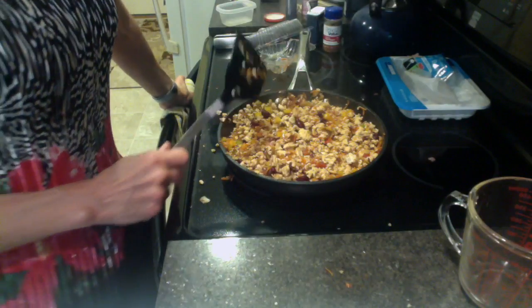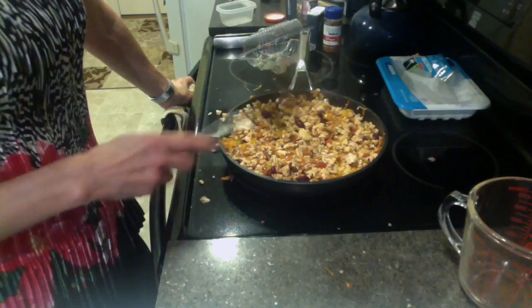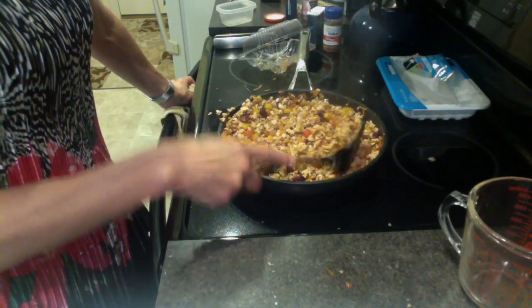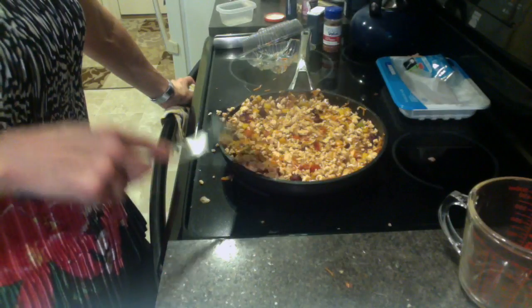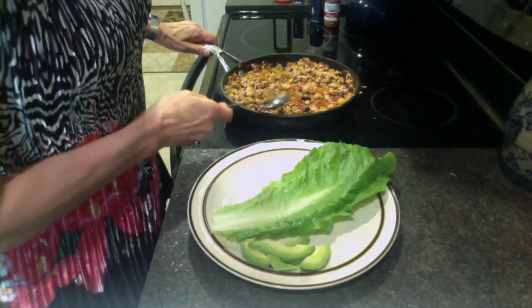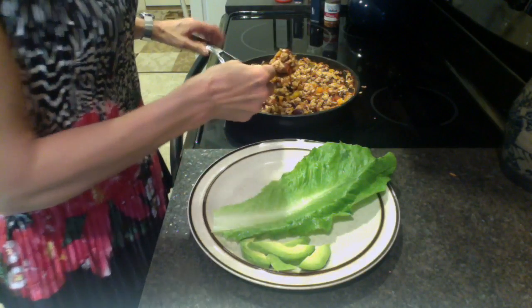The cool thing is you could add some chopped kale to this. You could put in any kind of vegetable — shredded zucchini, chopped really fine — to mix with this to add flavor and texture. You can have these as leftovers all week and then just reheat them for lunch or a quick dinner.